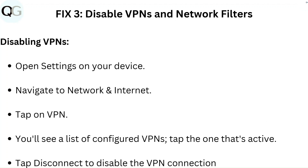Fix 3: Disable VPNs and network filters. To disable a VPN, open Settings on your device, navigate to Network and Internet, and tap on VPN. You will see a list of configured VPNs. Tap the one that is active, then tap Disconnect to disable the VPN connection.